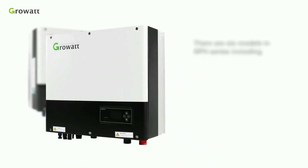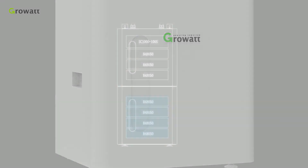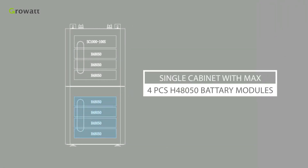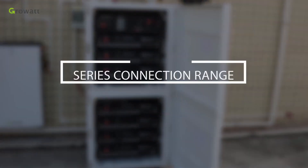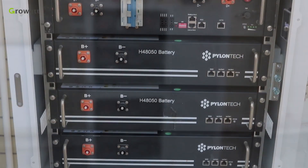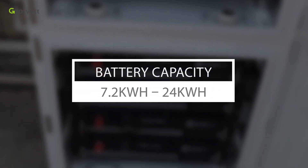There are six models in the SPH series. A single high-voltage battery cabinet can be installed with a maximum of four H4A050 battery modules. Each battery module is 2.4 kWh, and the range of battery series connection is from three to ten pieces. The battery cabinets can be stacked up, reaching a capacity range from 7.2 kWh to 24 kWh.